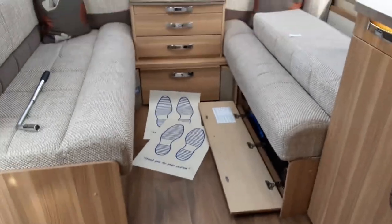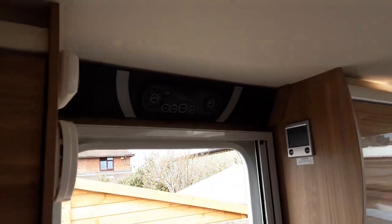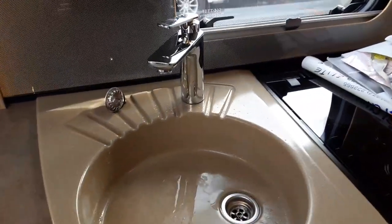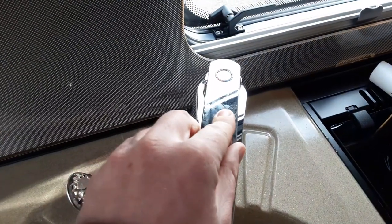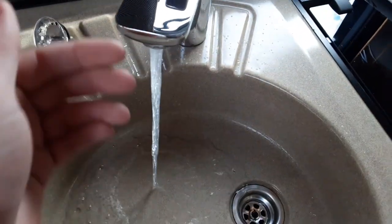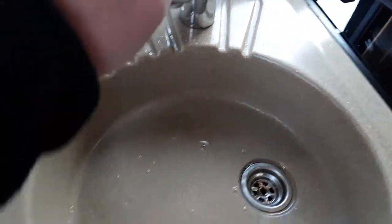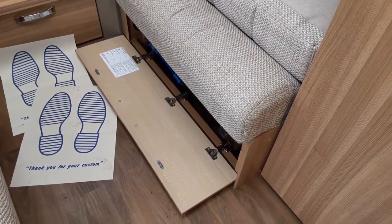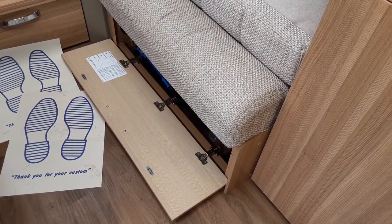Once you're done with the caravan, turn off all the power supplies above the door. Come over to the water valves underneath the seat with all the taps open in the central position, open all the taps up to allow all the water out of the system, then open the two yellow drain-down valves underneath the seat to completely drain down the water system on board the caravan.